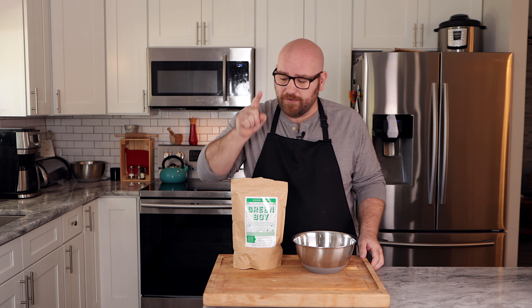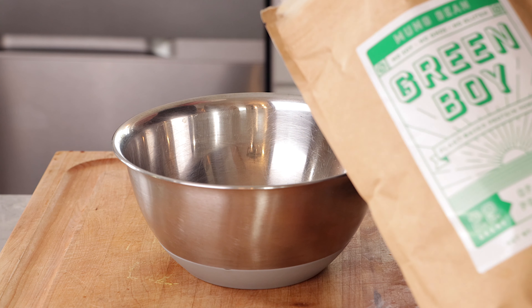First we're going to start with five tablespoons of mung bean protein powder. Let's add our binders and the ingredients we need to turn this protein powder into an egg. The first thing we're going to use is tapioca starch — that's going to help tighten everything up, hold it together, and give this a denser bite. We only need about a half teaspoon here.